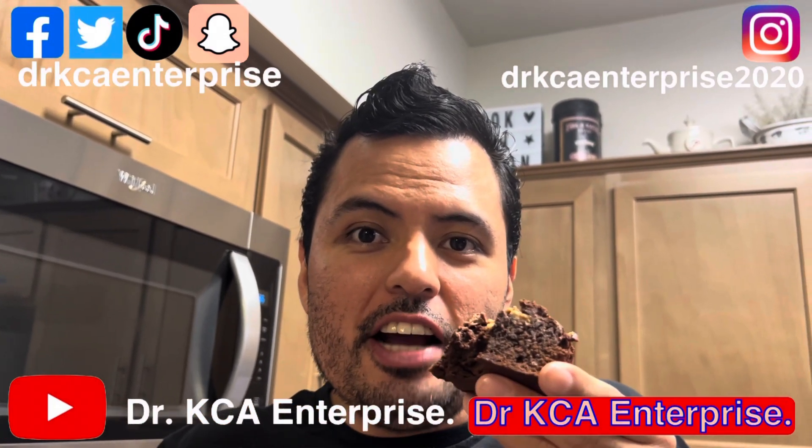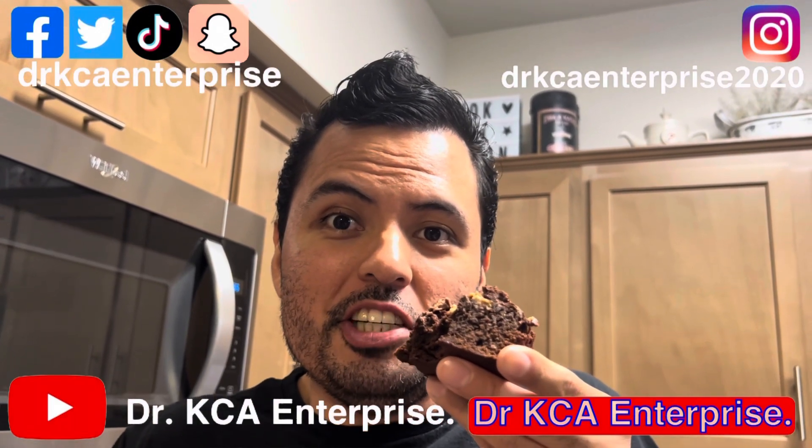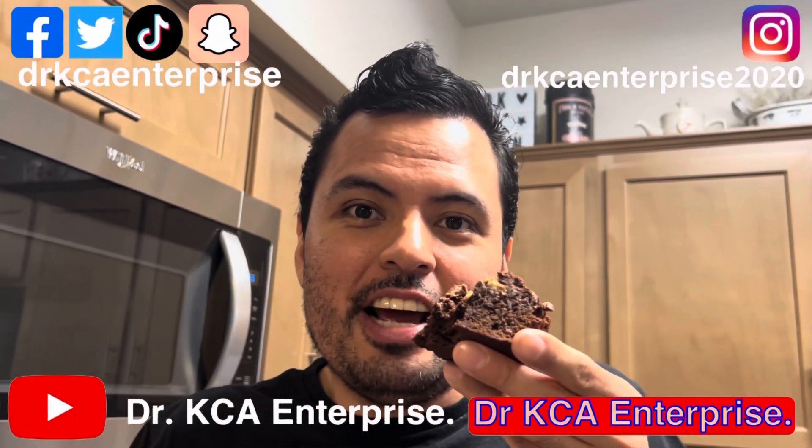If you like this video, hit like, subscribe, and share this video. You can also follow me on YouTube, Facebook, Instagram, TikTok, Twitter, and Snapchat. Thank you for watching.